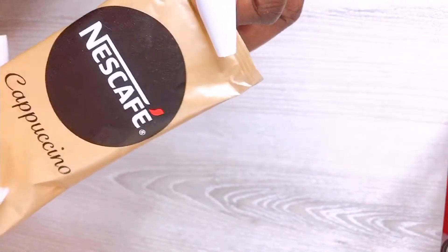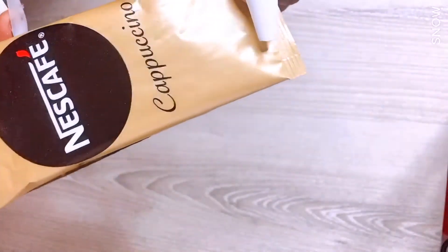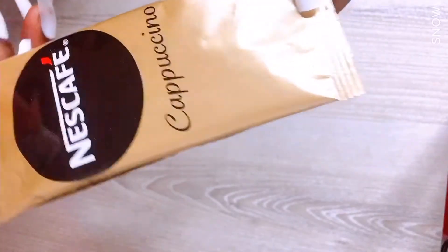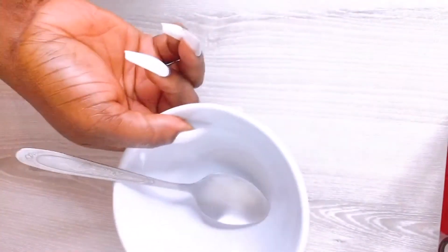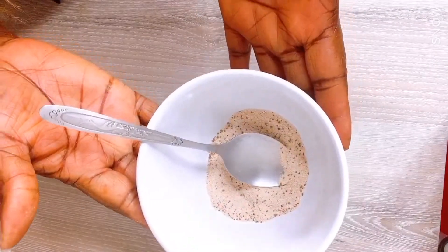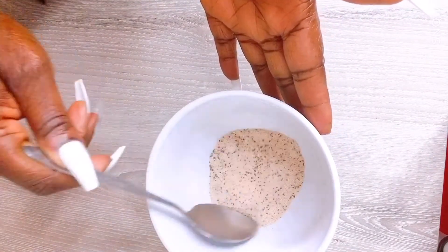This is a very good start to remove your cellulite — this is Nescafé. You can use any coffee you have. This is very good to get rid of your cellulite. All you need is a bowl and the coffee. This is the first ingredient and it can get rid of your cellulite.